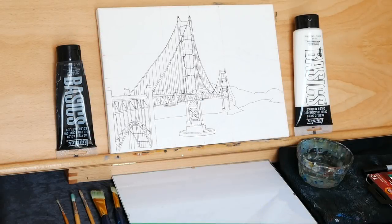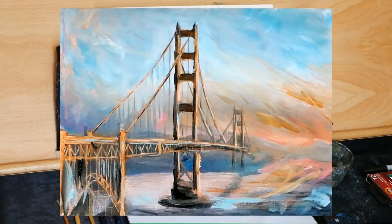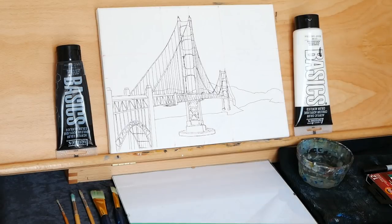Hey there YouTube family! Welcome back to another hour-long painting lesson. Today we are going to be painting the Golden Gate Bridge, which you can see right here on the canvas. It was the lesson chosen today because it was voted for over on Patreon, so thank you to everyone who took part in that. We'll talk a little bit about materials quickly and then we'll jump into the painting process.